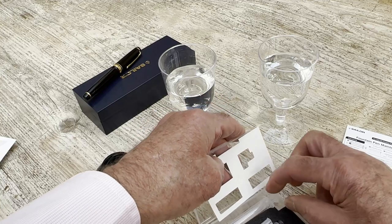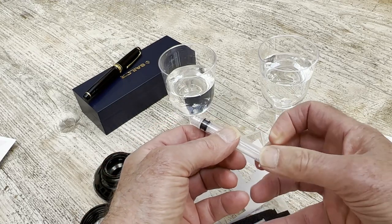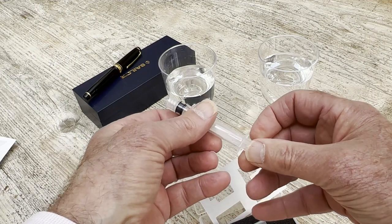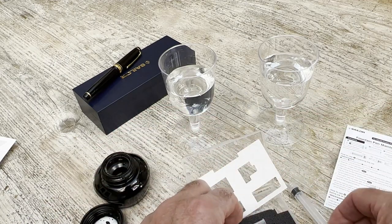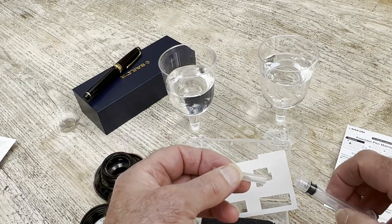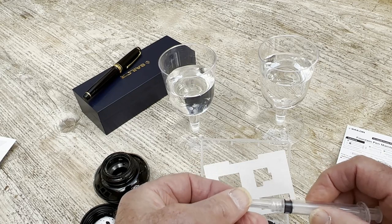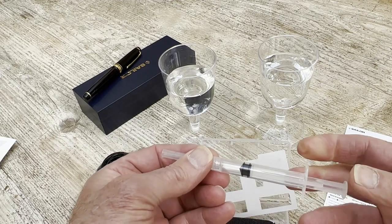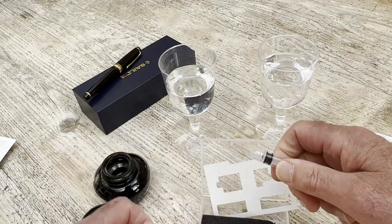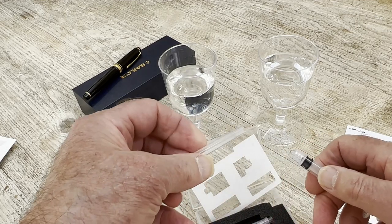We've got this — like the back end of a syringe — which is clearly to insert and possibly remove fluids. And we've got this, which we discover is a cleaning unit, and that will screw in there very firmly. But we also have a spare cartridge, or an empty cartridge, for Sailor Pens.